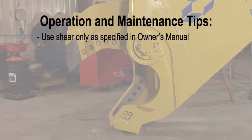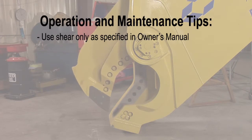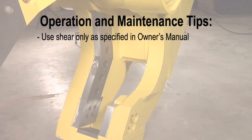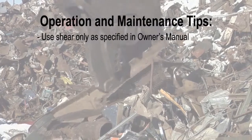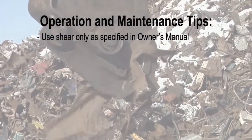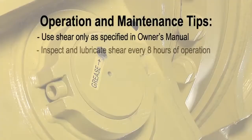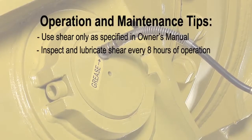Use the shear only as intended, in approved applications, as set forth in your owner's manual. The shear is not intended to crush or break objects or structures by swinging or dropping the shear. Do not allow the shear, exposed cylinder rod, or hoses to come into contact with any obstacles, buildings, or the excavator. Inspect the shear every 8 hours while performing the required lubrication.